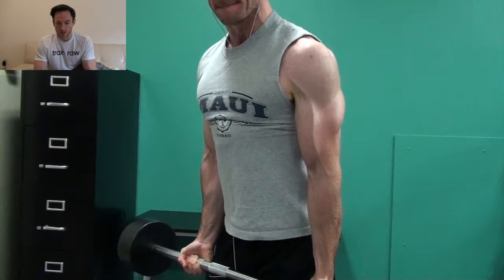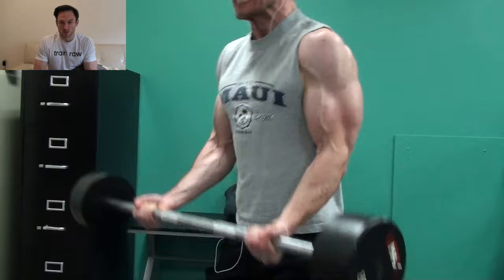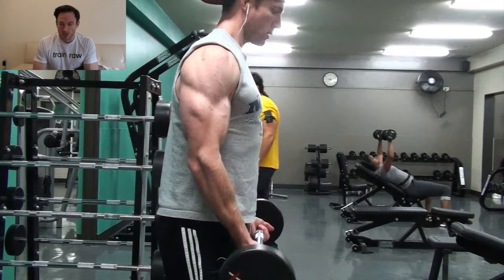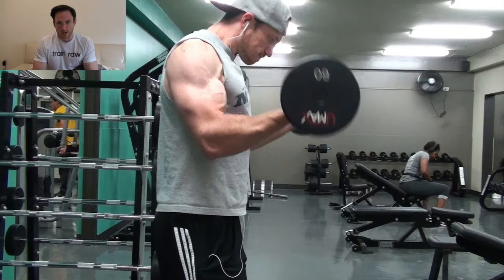As long as you're not doing a majority of your reps using momentum, cheating a little bit will lead to increased muscle growth as long as you are being careful. Because if you do hurt yourself in some capacity, you're not going to be training. And if you're not training, you're not going to be making any gains. So make sure you're smart about it, but there is a time and a place to cheat a little bit.